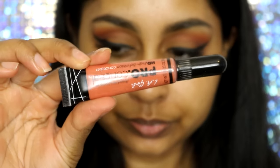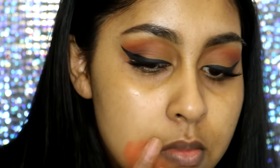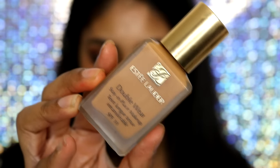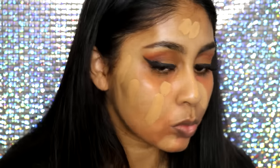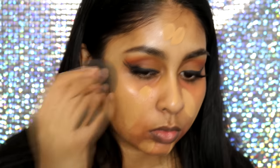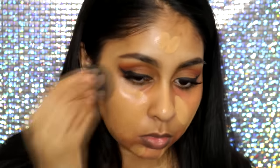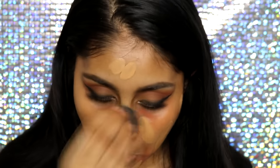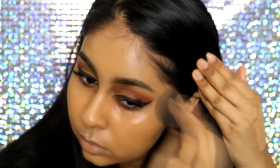I always color correct my skin before putting on foundation. I'm using the LA Girl orange corrector just around my mouth area and under my eyes. Then for foundation I'm going to use the Double Wear foundation in Toasty Toffee — actually I mixed a bit of Henna as well — and just blending that with my beauty blender, which is damp.